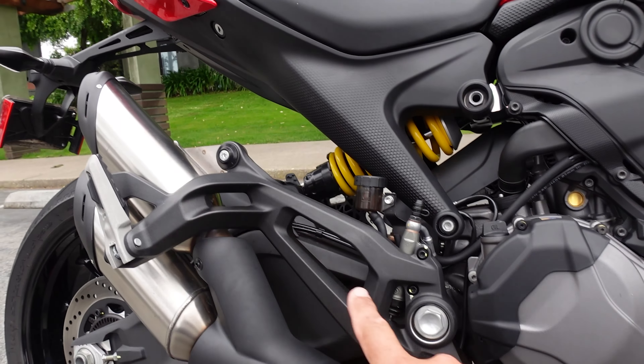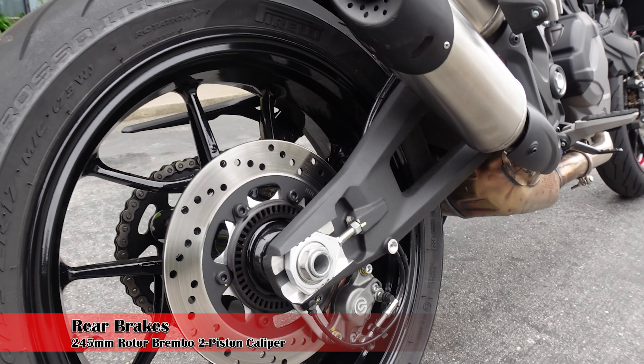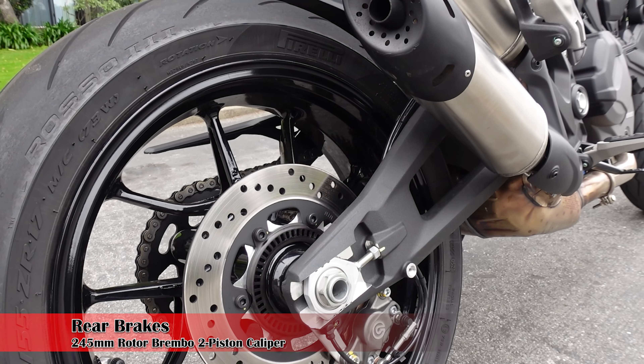Coming back over to the engine, we have our full exhaust system, which is all Euro 5 now. Ducati offers a lot of accessories — one of them is the Termignoni exhaust. They have a slip-on type which bolts right in, and then the full system is also available. It comes at a Ducati price tag, but it looks really, really good.